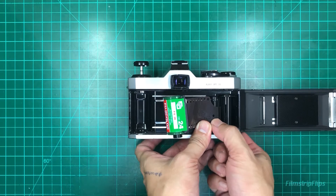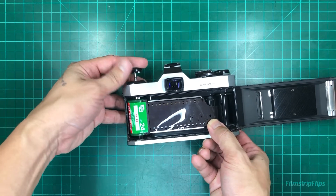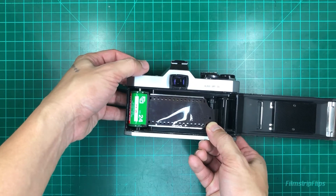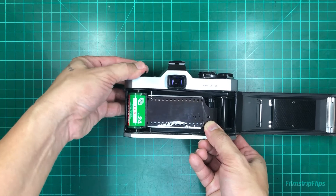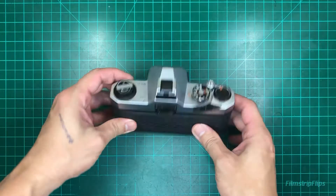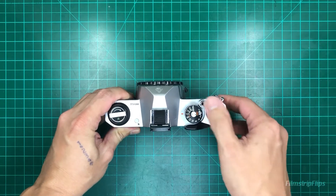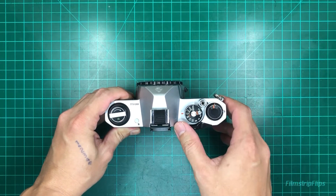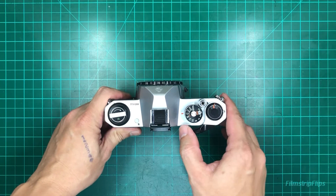Load your cassette into the sprocket and hold it with your rewind knob, slightly turning it clockwise. Close the door, advance it, advance it once more, and make sure your rewind knob is turning as well.